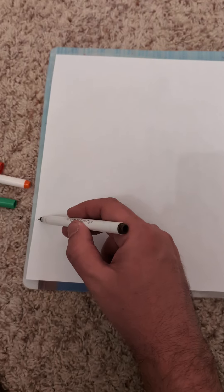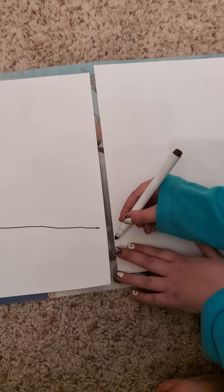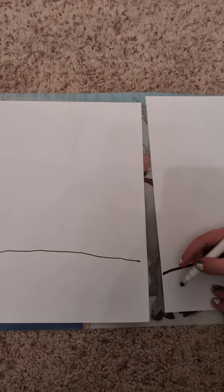Hi! Today we are making a rainbow. So first we are going to use brown. Do you want to use brown first for the dark? Good. And we do that and then we should color it in.